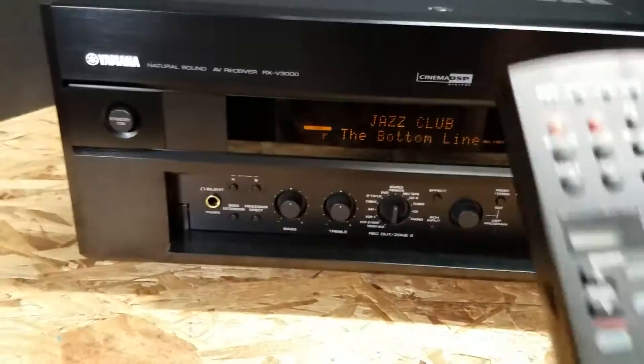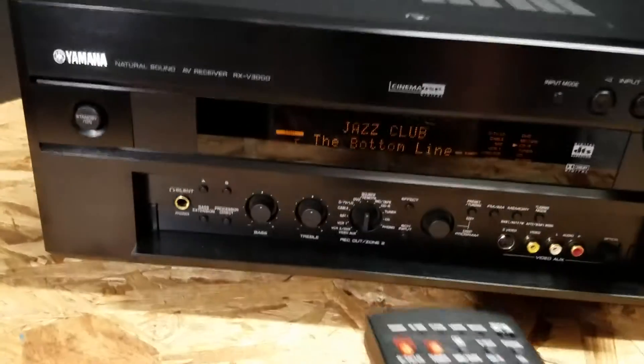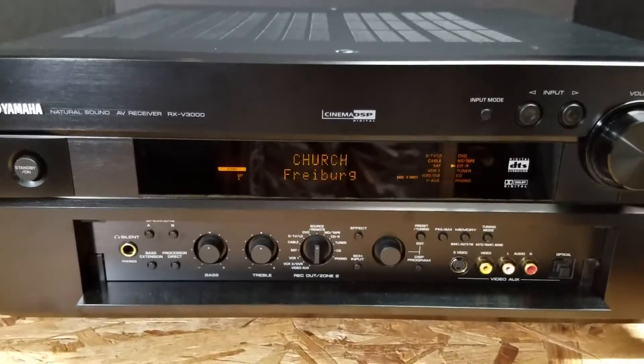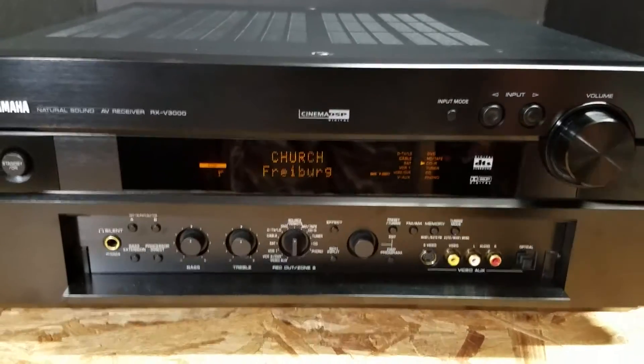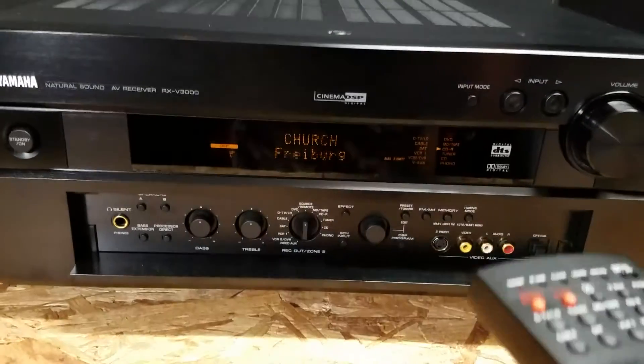So let's say we want to go ahead and change it to church number three — we're going to press it. Now it changes the whole sound structure of the audio. Let's say we wanted to go to a rock concert — we're going to go to a rock concert right now.